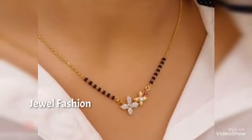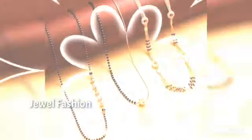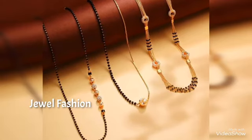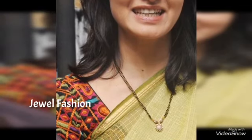Hello my dear YouTube family, welcome you all back to another video on Jival Fashion channel. In today's video we have brought to you all these beautiful, simple, lightweight and daily wear short length gold Mangal Sutra designs that you can see in this video.